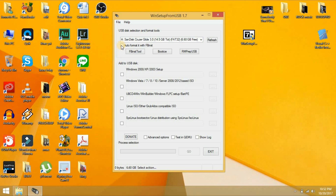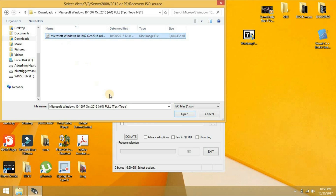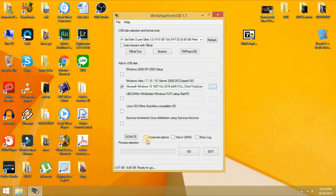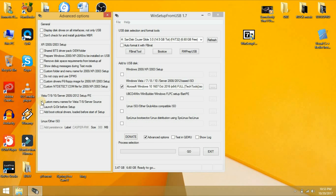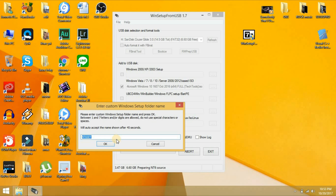Same procedure again. Do not click the format option anymore. Just click here and find your Windows 10. Here is my Windows 10 — click it. Then click Advanced, same as before — click Advanced Customize, then Close, then Go. Type the name again: Windows 10.